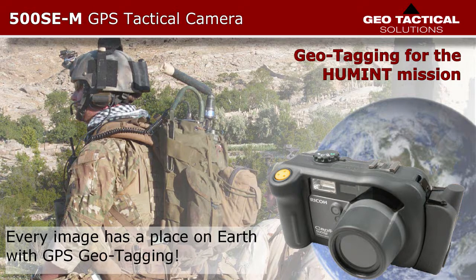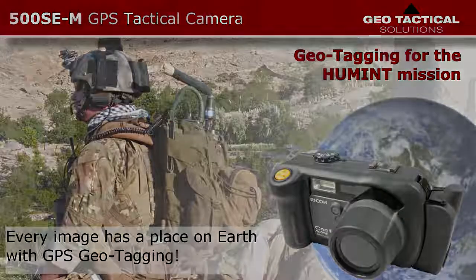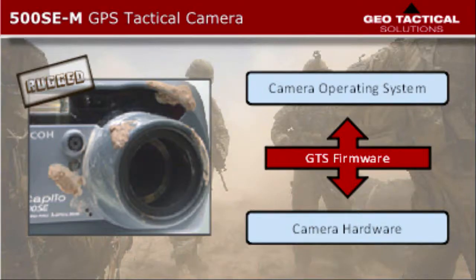Welcome to updating and installing firmware for the 500 SCM GPS Tactical Camera. Similar to software, firmware is a rather small program and data structure that allows us to control and modify the camera's internal functions in order to add, delete, or modify capabilities and features, or to simply fix bugs.